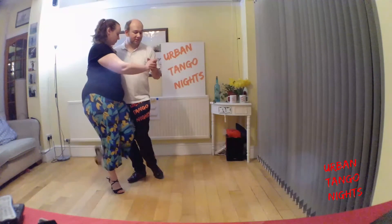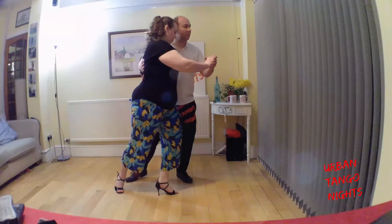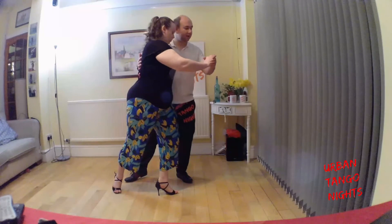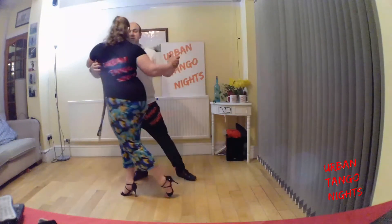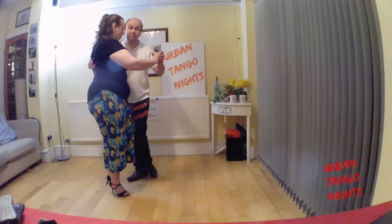We can also change height, so as I step to the side and sink down, the follower goes into this low position, and then when we twist the chest, because she's sunk down and doesn't want to close her feet together as that would form an ugly line, she will sweep that foot around. If I come up as I close the feet together, she will come in together — and this is the planeo.